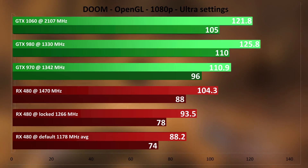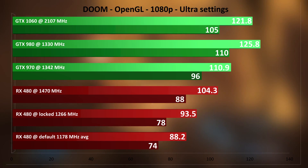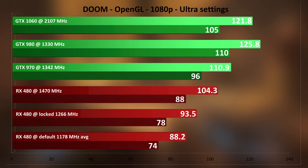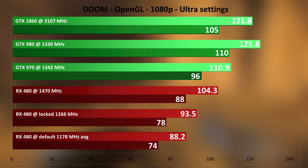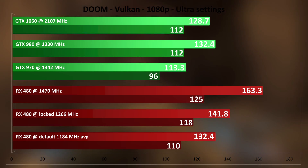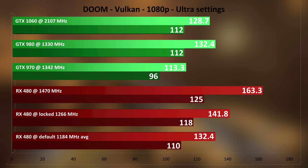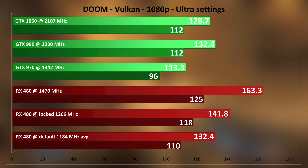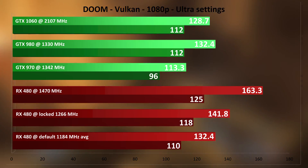Doom is a very pretty, nicely optimized game and in my opinion the best Vulkan implementation at the moment. Testing on OpenGL first, things look good even with the default RX 480 setup. Other cards are faster on OpenGL, but switch to Vulkan and the situation is reversed. The RX 480 even at default is as fast as the overclocked 1060 and 980, beating them both. At 1470 MHz it takes a huge lead with a whopping 163 average frames.